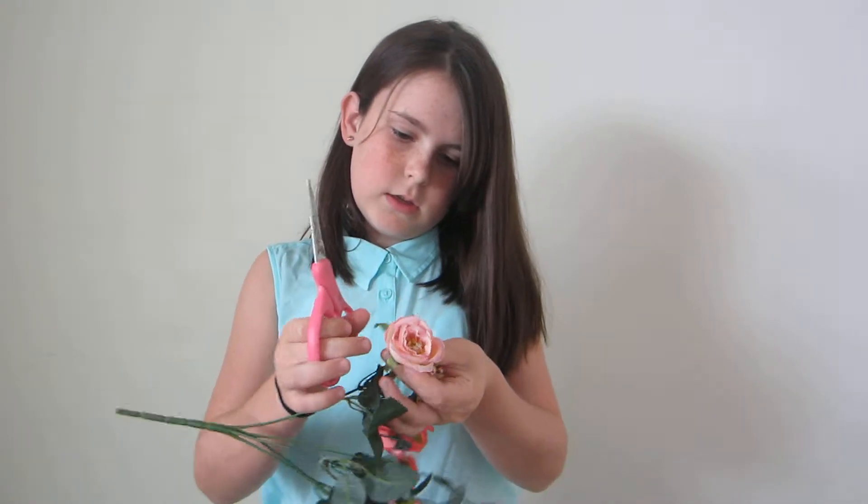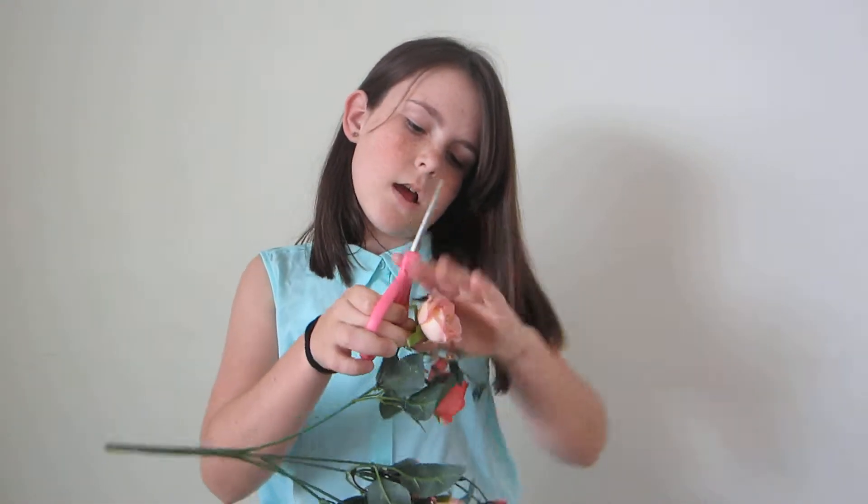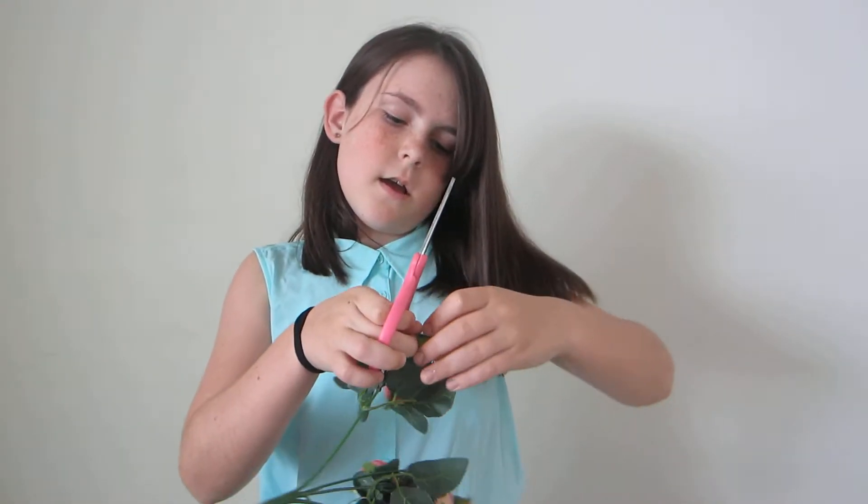Hi guys, it's completely awesome. Today I'm going to be filming a DIY on how to decorate your clock.